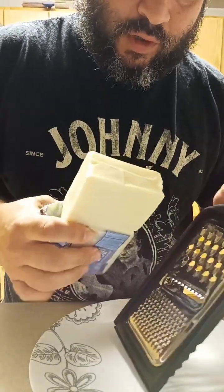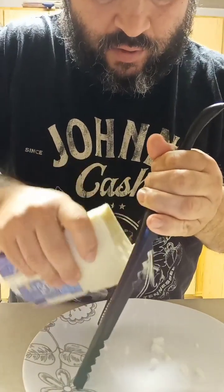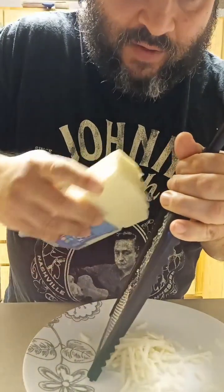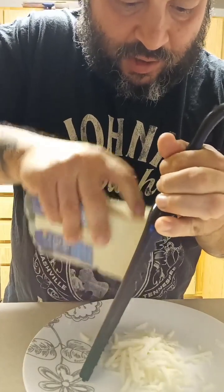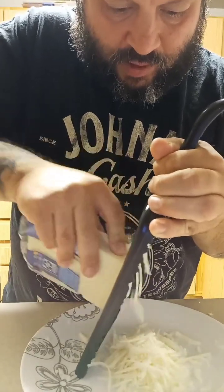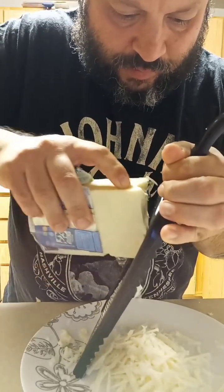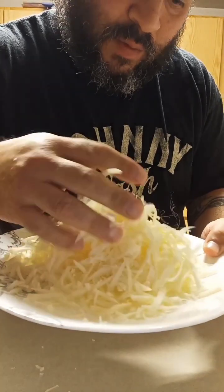Throw on some low moisture mozzarella. It's always best to shred your own cheese rather than using the packaged ones. It doesn't have that agent that keeps it from clumping up in the bag — that stuff burns a little faster in the oven. You can use it, but it's always better to grate your own cheese.